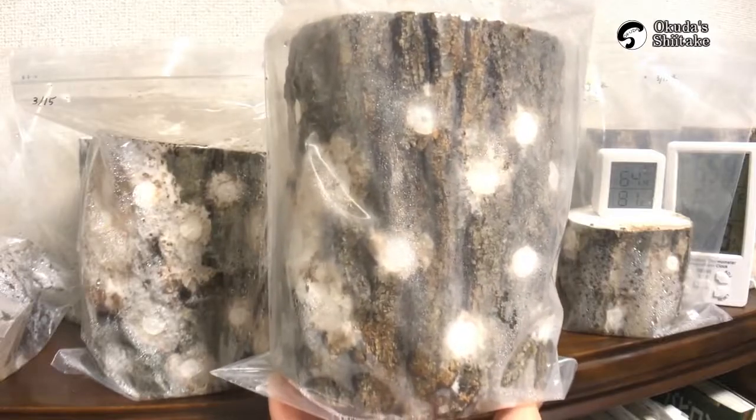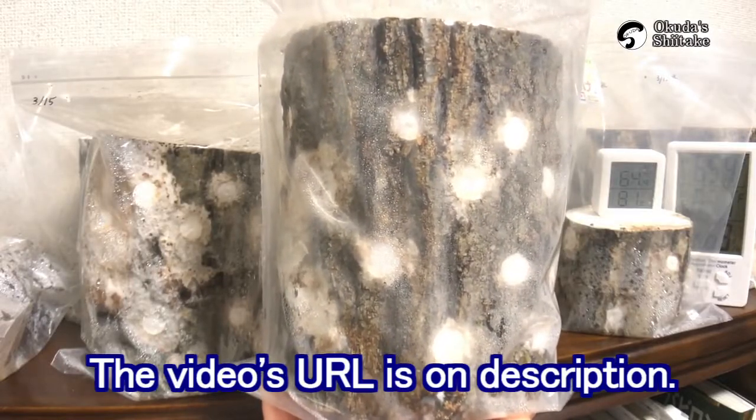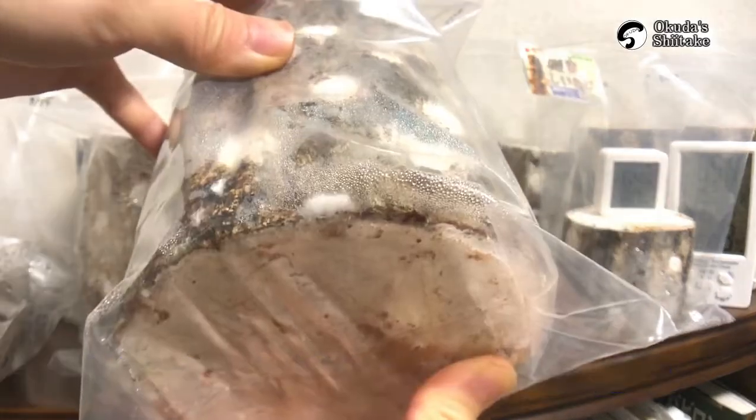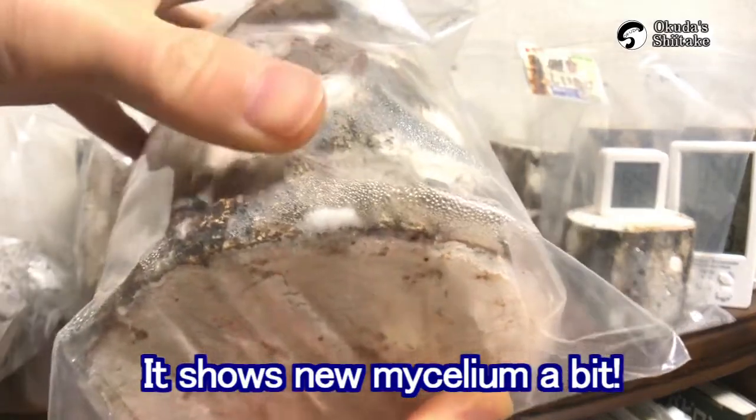This is the log I watched on a past video. It's very clean and shows new mycelium a bit.